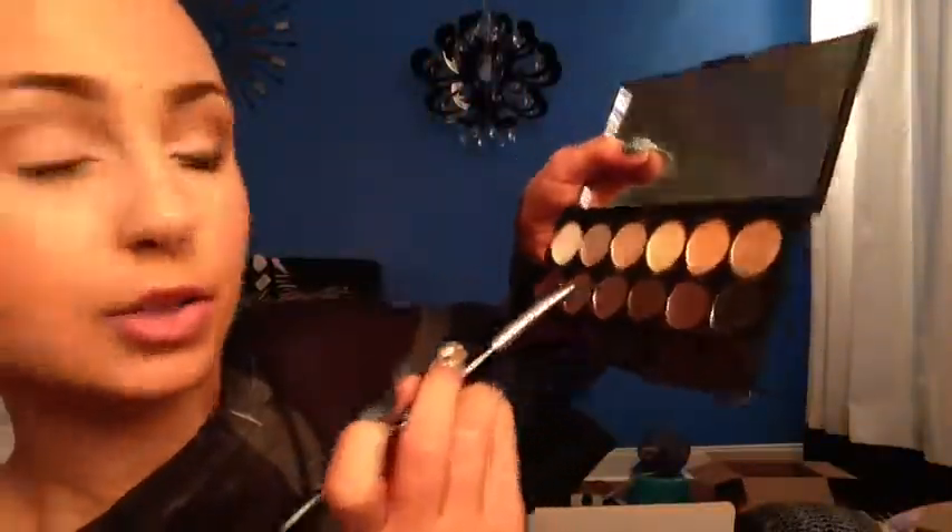So this is the taupe, and then I'm going to take a little bit of the brown — just about this much. Next I'm going to take this Sigma short shader E20 brush and I'm going to be using this dark brown shade underneath my lower lash line.